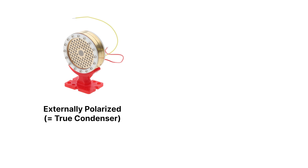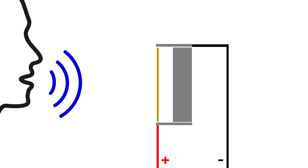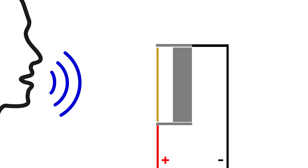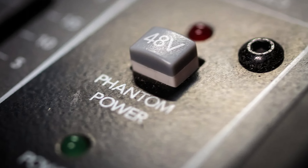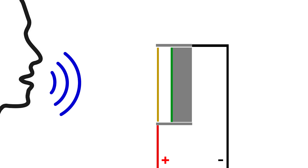Within condenser capsules there are still two main types to choose from: externally polarized capsules, often called true condenser capsules, and electret capsules. Both types work in the same basic way — a very thin membrane moves when sound hits it, and those tiny movements are converted into an electrical signal. This happens because the capsule acts like a capacitor, which changes in capacitance when the sound waves hit the diaphragm. However, the microphone electronics can only sense this capacitance change if the condenser capsule is charged. There are two different ways to apply this electrical charge: the first is to use an external voltage, which is what true condensers do; the second is to create a permanent electric charge in the capsule itself using a special substance called electret — which is why these are called electret capsules.